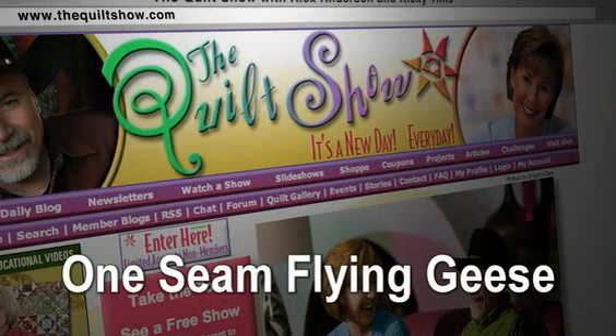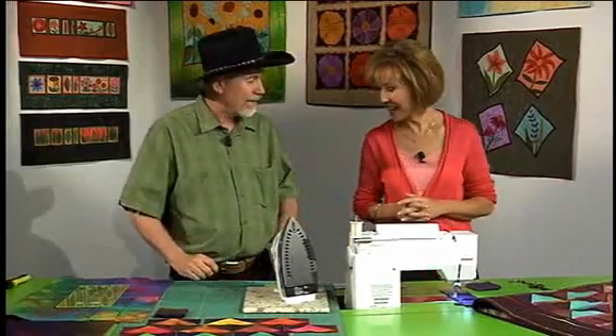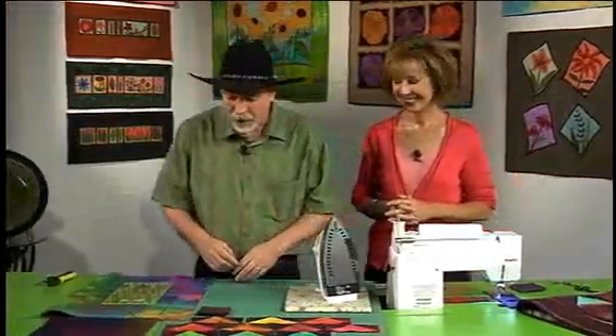In preparing for today's show, Ricky was telling me on the phone that she can do a flying geese with one seam. And I'm like, get out of here. So she challenged me to show her, and I decided to show everybody. This is something that I learned from a group of quilters in England several years ago. So I want to show you how to do the one seam flying geese block.